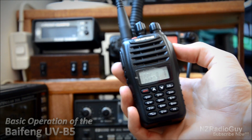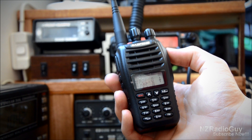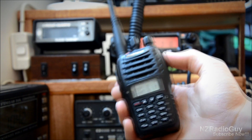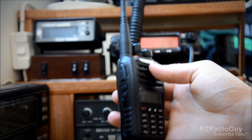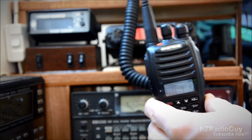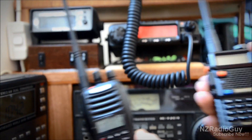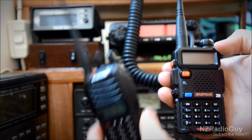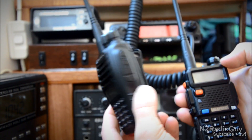G'day, welcome to NZ Radio Guy. I've had the UVB5 handheld dual band radio made by Baofeng for about a day now and I'm quite happy with it. It seems to be performing quite nicely. I also have a Baofeng UV5R handheld radio, but the new B5 seems to outperform it, in my opinion.